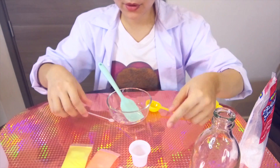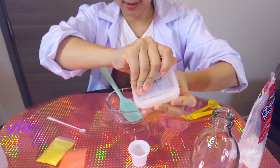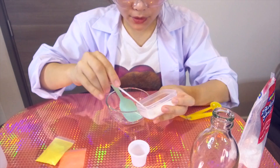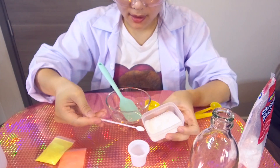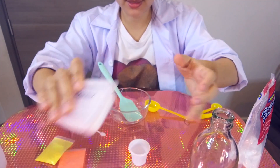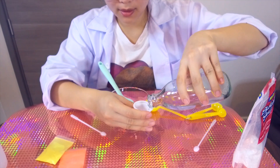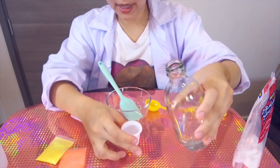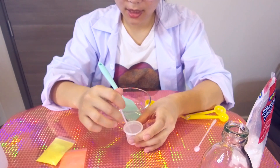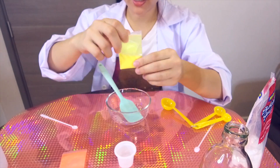Now we're going to make our slime activator and today I use boric. What we need to do, we just need to add a pinch of boric powder and then we add water — it's about 2 tablespoons of water. Okay, now our slime activator is done.